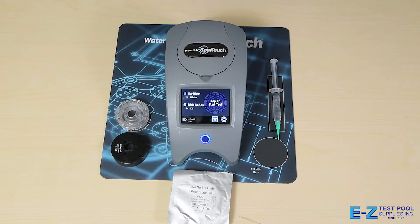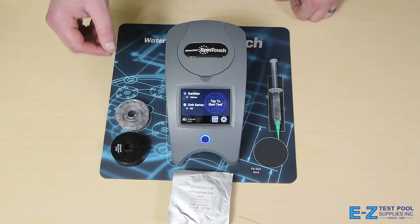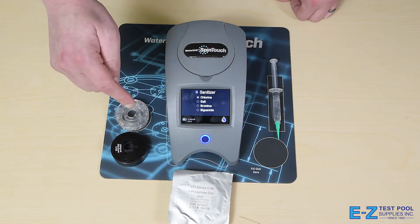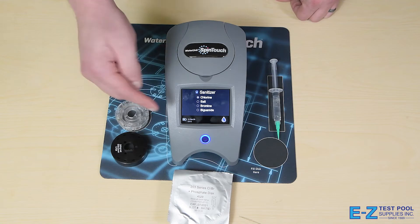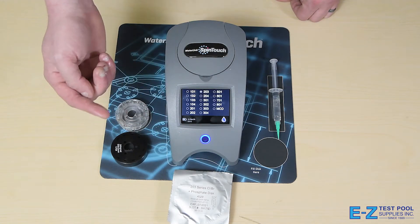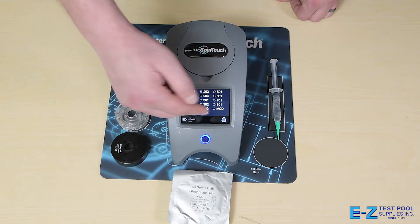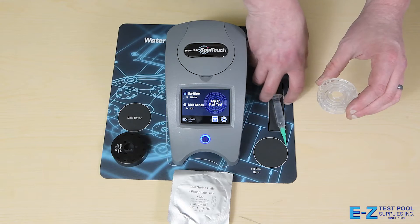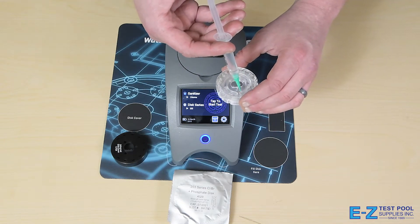As you can see, we have a very intuitive touchscreen design. We'll be using the 4329 SpinDisc and testing for 10 different parameters today. You can choose the sanitizer available — in this case we'll be using chlorine — and the disc type that you want to use, in this case the 203 disc or the 4329. You will take your SpinDisc here and fill it up through the fill hole with your pool water.